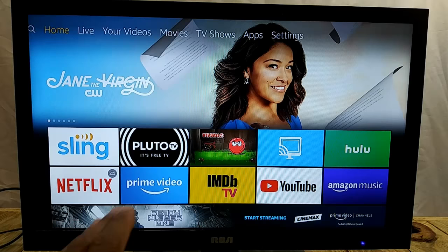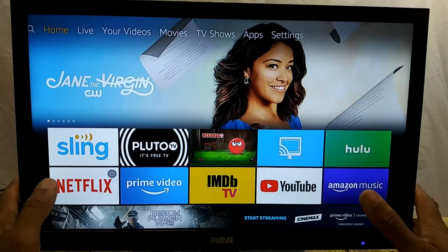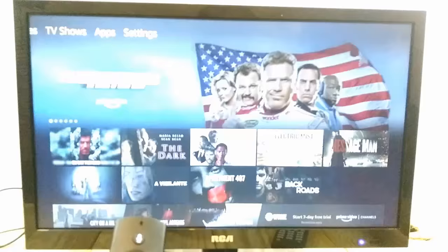The first thing you need to do is make sure your TV has CEC — the Consumer Electronic Control option. Most people think you need a smart TV to have that option, but you don't. This is a basic Walmart television, it's not smart at all, it only has one HDMI port, but it still has the CEC options.